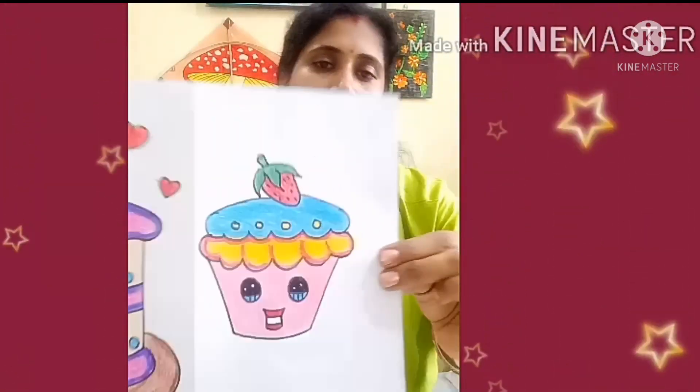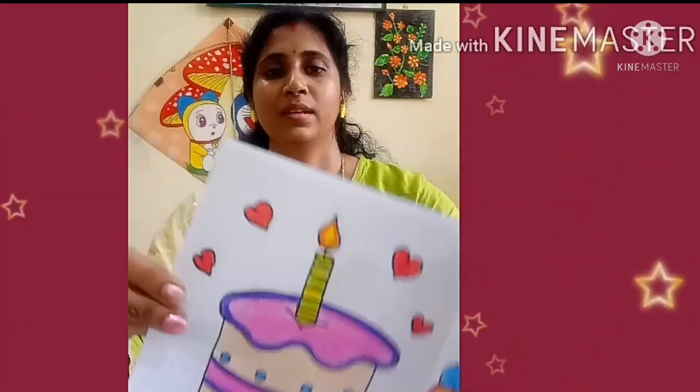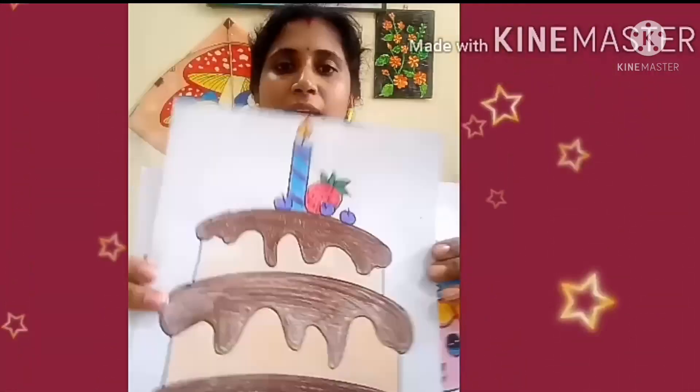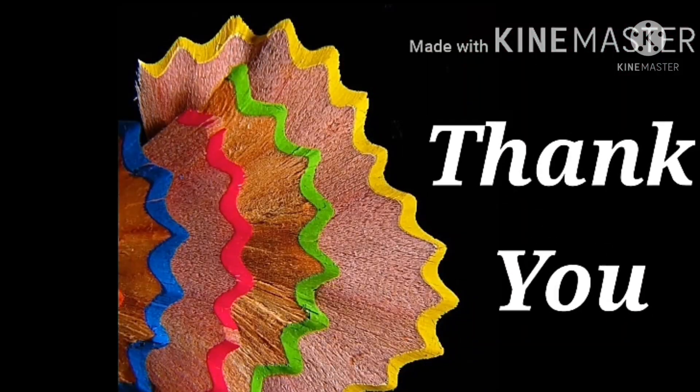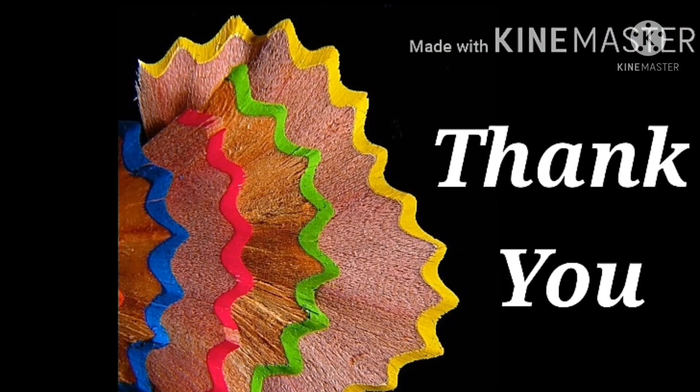So children, this was all about today's class. Today I taught you how to draw three different cakes: a cupcake, a regular cake, and a beautiful three layered cake. Now you know how to draw a cake. I want you to draw all three cakes in your drawing book. Please mention the date and today's topic: birthday cake. Color it beautifully. Until we meet next time — bye for now!